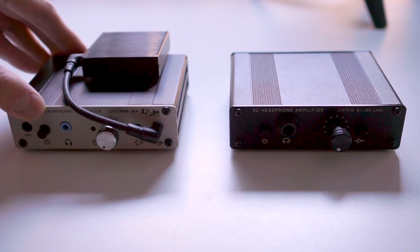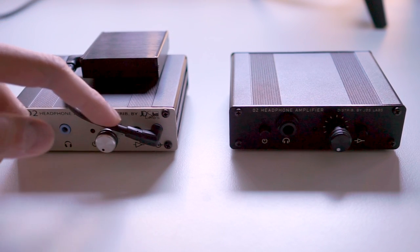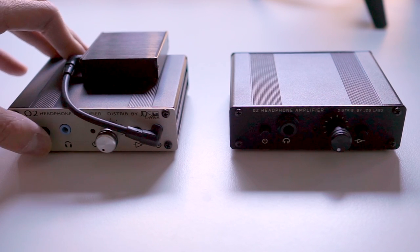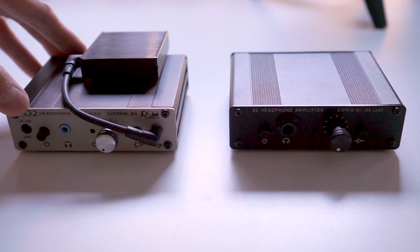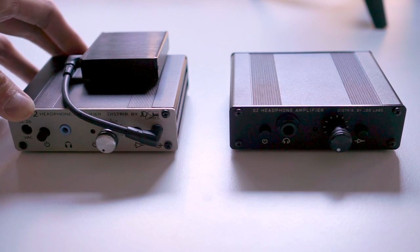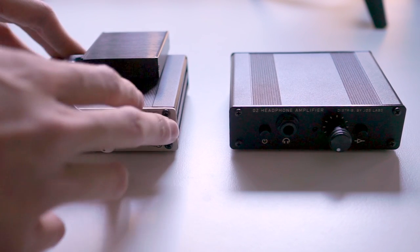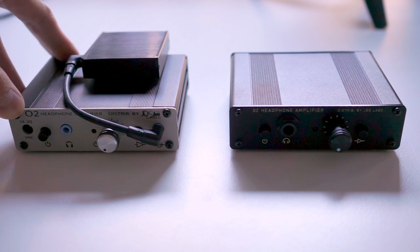Here's my original Objective 2 amplifier. We have the standalone ODAC, and you can see they're connected by this cheap little FIO interconnect. This is the standalone version of the Objective 2, which has a battery inside it. The battery-powered version means you can be isolated from mains power to avoid noise, and you can technically use it as a portable amplifier — though as you can see from the size, it's more 'bring it with you and set it up' portable. I bring it to headphone meets.